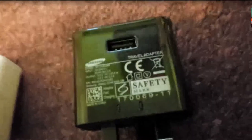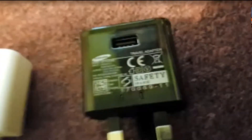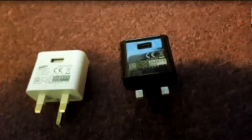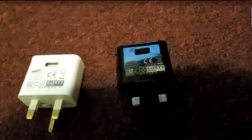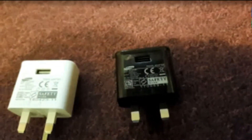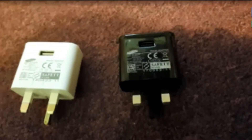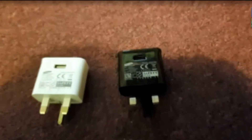So those are the things you want to look at, and this is the one you want to get. It doesn't matter if it's the black or white one — these are the things you want to see. You don't want to see the fake one. That's it for the video — thank you for watching. Please like the video, subscribe if you enjoy these videos, leave a comment with feedback, and press the notification bell to get notified. Bye!